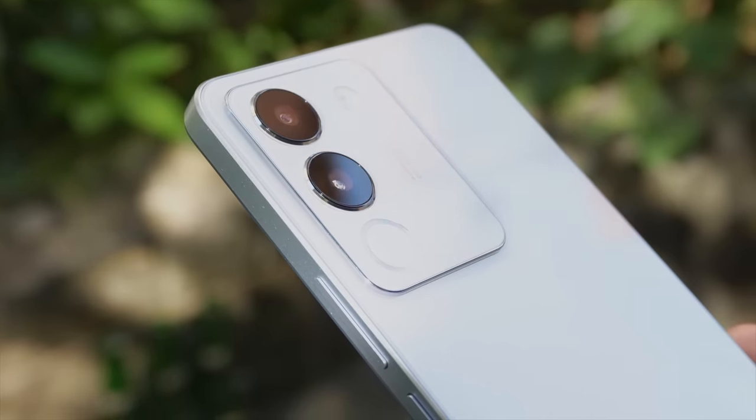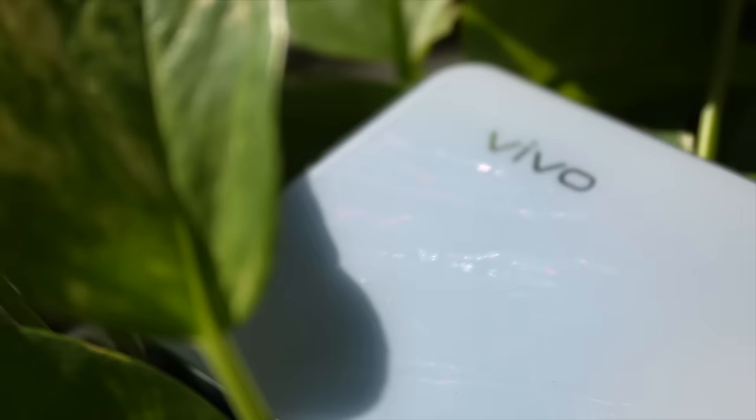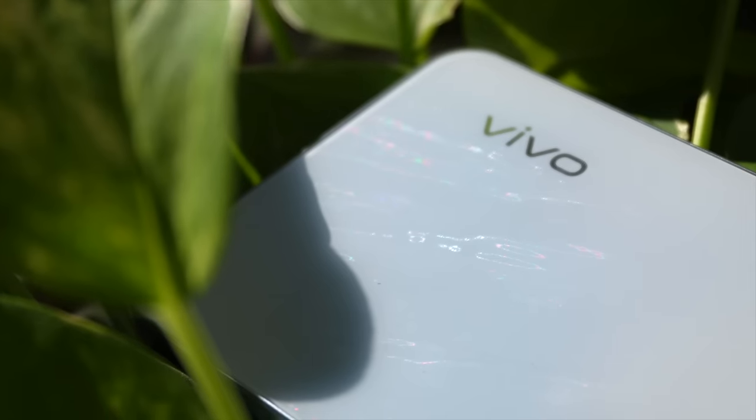This one has some nice touches to it. Yung kanya likod, meron pa siyang parang art style — parang splash of water. That is a nice touch. Pero kung gusto mo mas professional look, meron siyang color black, which is much more professional, simple, minimalistic.